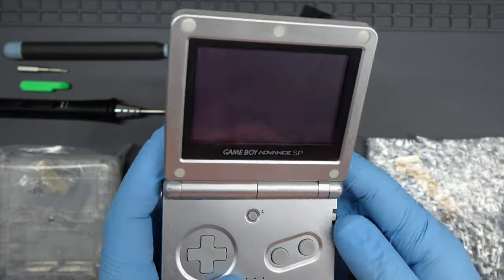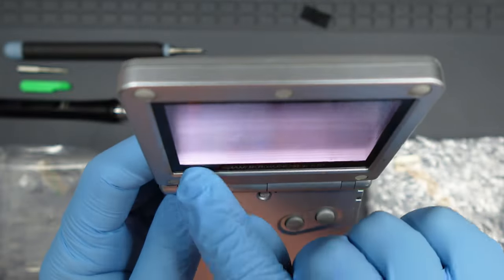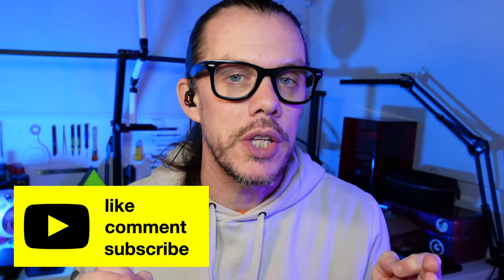The donor console had the original front-lit screen — it was working but worn and scratched. The kit comes with a bag of screws, which are actually pretty good. The buttons come on a sprue, a bit like a Gunpla kit — thumbs up from me. The button set also comes with an additional cap for the volume slider, but watch out: on most Game Boy Advance SPs that's permanently attached to the volume dial, and if you try to pull it off you can end up breaking that switch.